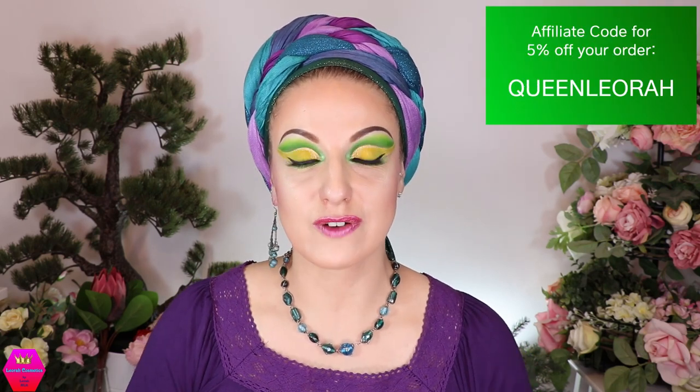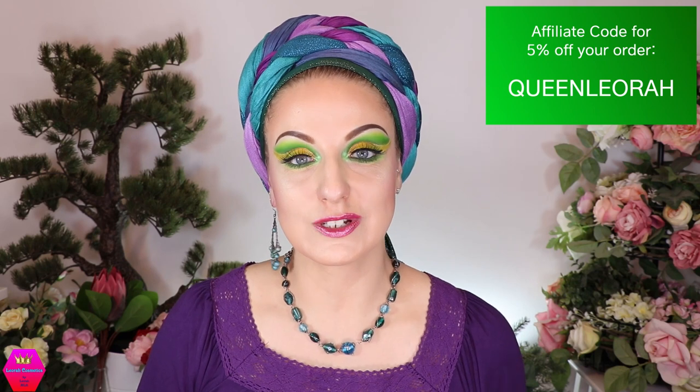You'll find the things I used in the description box down below, along with all the other information about Rapunzel and about myself. If you want to order something from Rapunzel, please feel free to use my affiliate code — it gives you five percent off your order, and it also supports me, which I really appreciate. Thank you so very much. I love you and I'll see you next time. Go ahead and sparkle — hugs and kisses, bye bye!